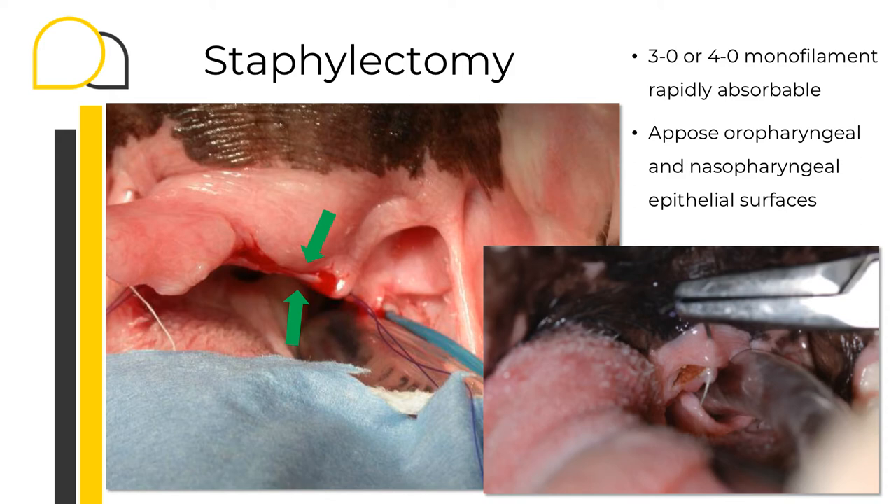I tend to use the cut-and-sew technique. I start cutting one third to one half of the soft palate with a pair of curved Metzenbaum scissors, following the semicircular yellow line shown in the previous slide. I use three- or four-knot monofilament rapidly absorbable suture material. Start opposing the nasal mucosa to the oral mucosa in a simple interrupted or continuous pattern, spacing sutures three to four millimeters apart. Usually the bleeding is minor and suturing is enough to create hemostasis. It is important to oppose the two mucosas to avoid granulation tissue and to reduce post-operative inflammation. When I finish the first half, I finish my incision and continue suturing until the two mucosas are fully opposed.